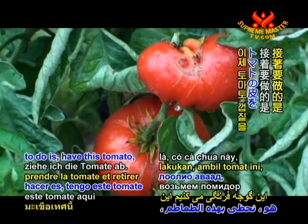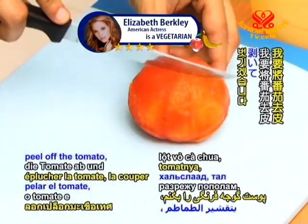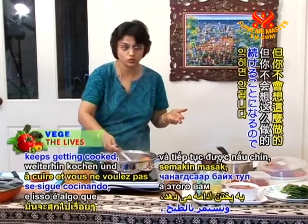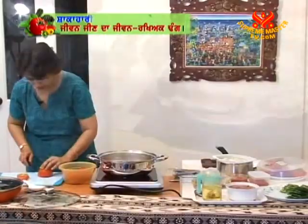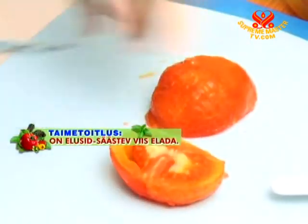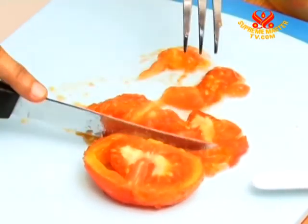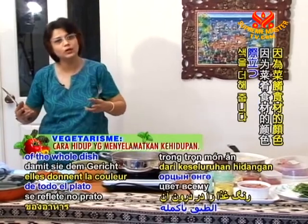Now I'm going to peel off the skin from the blanched tomatoes — please be careful as they are hot. I'll peel and cut each tomato in half. You can let them cool a bit, but remember to take them out of the hot water; don't leave them in too long or they will keep cooking. After peeling and de-skinning the tomatoes, I'm going to chop them. Don't make the pieces very big. Using nice bright red firm tomatoes really helps because the color shows up beautifully in the finished dish.